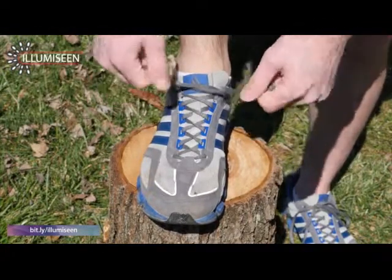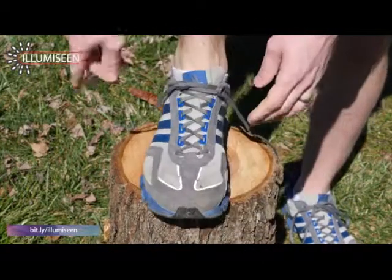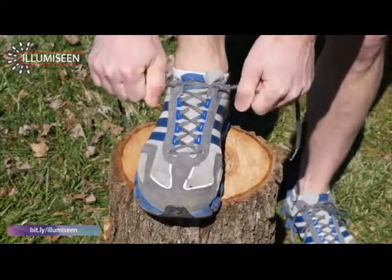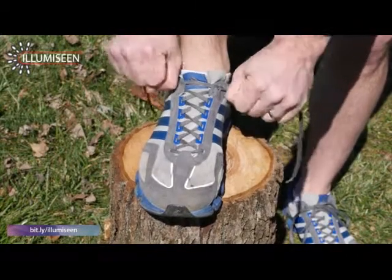We're going to want to pull down first and not up, because if we pull up you'll notice we leave the loop hanging out here — we don't want that. We want to pull down toward the shoe. It actually creates a nice firm tight lock, and you'll see there's no space left in the loop. It's tight up against the shoe.